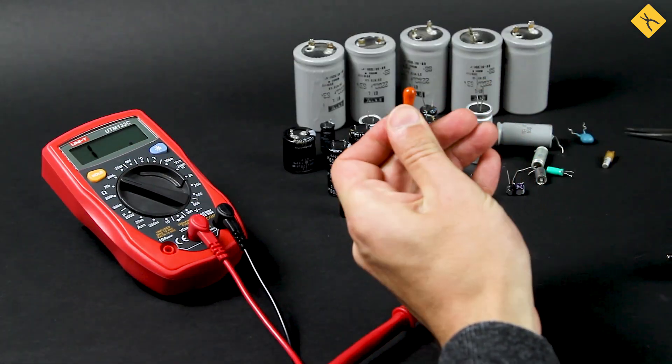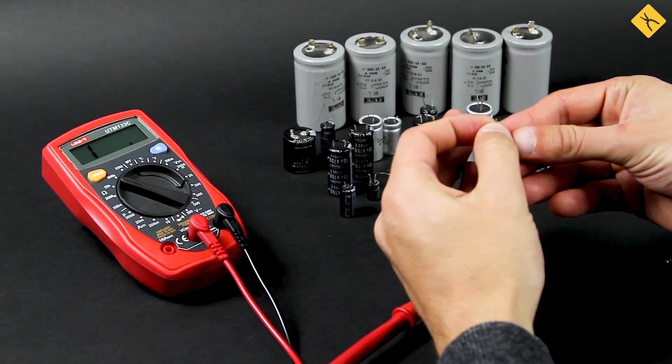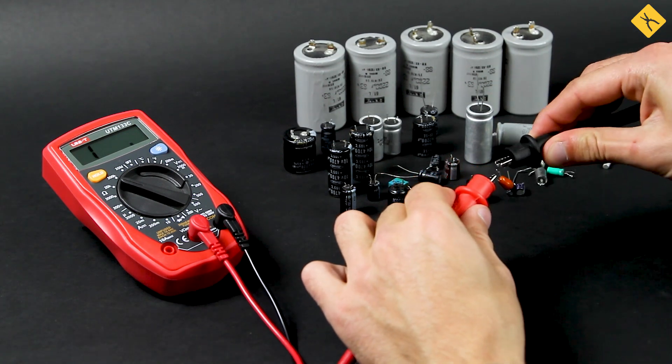A non-polar capacitor is checked the same as the polar one. The only difference is that it's not necessary to observe the polarity of connecting probes, and you should measure at maximum ranges of resistance.